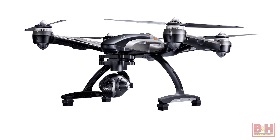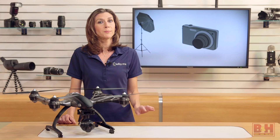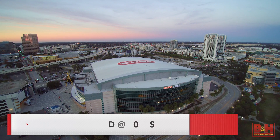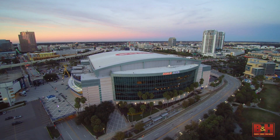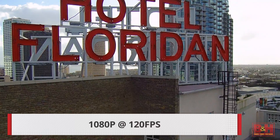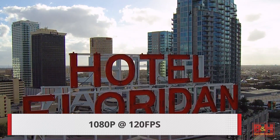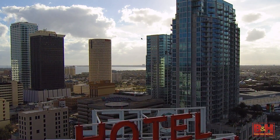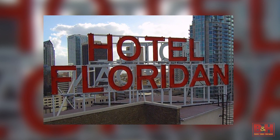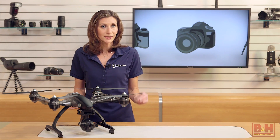The Typhoon 4K is a four-propeller drone that comes with its own integrated camera called the C-GO3. It shoots cinema-spec 4096 by 2160 4K up to 24 frames per second, or ultra-high-definition footage with a resolution of 3840 by 2160 at up to 30 frames per second. You can also access an ultra-high frame rate of 120 frames per second when you drop the resolution down to 1920 by 1080p. That's a great slow-motion capture frame rate for super-smooth playback. It takes 12 megapixel still shots in either raw or JPEG format.